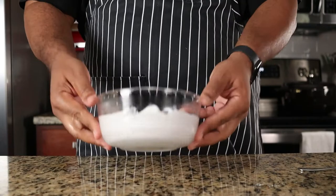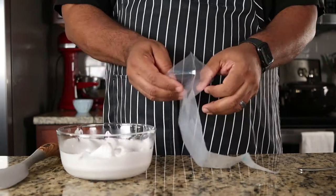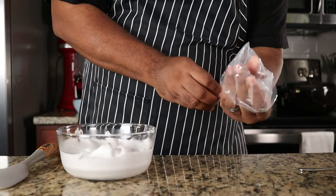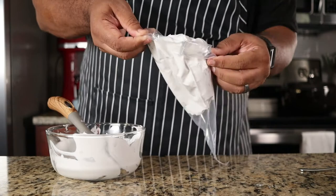Fill a pastry bag with the prepared meringue. Now top the custards with the meringue using whatever design you want.